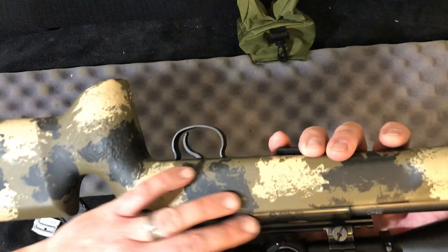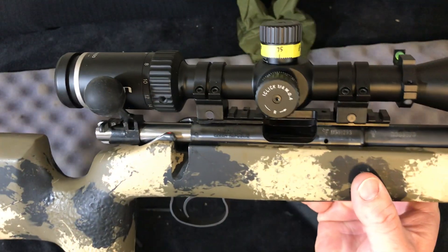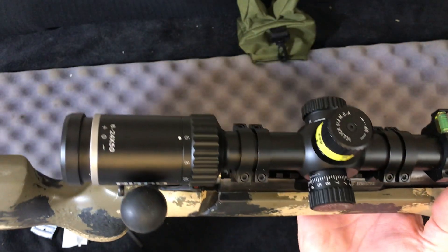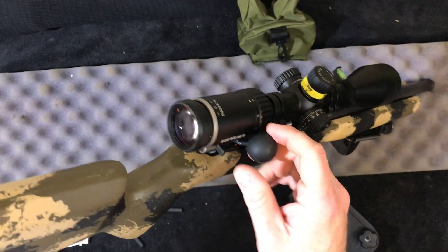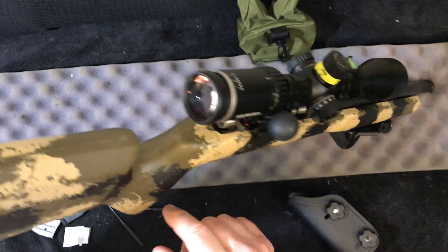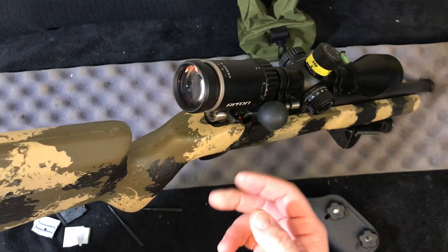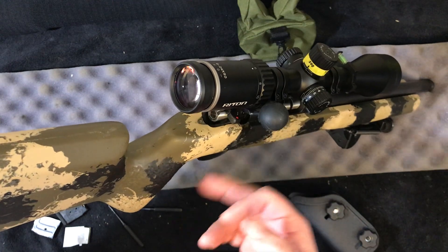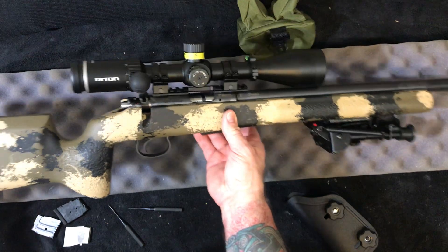The DIP rail went on no problem — typical stuff. I bought that rail used but it was in excellent shape, so it went on with the grub screws without any issue. The bolt on this is absolutely fabulous. This gun's brand new, and I'm so impressed with how smooth it is right out of the box — hasn't fired a round yet. It's already super smooth and it'll get definitely looser tomorrow.